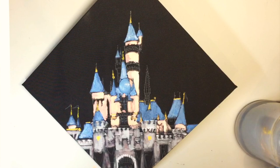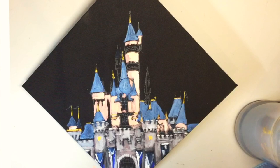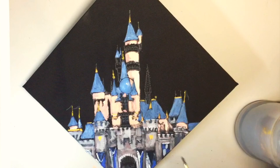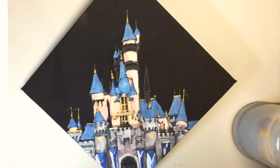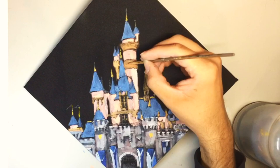With a smaller brush and different colors I start to add more and more details, such as the flags at the bottom and the window frames in the center of the castle. By the way, at the very end of the video I show the cap completely finished with sparkly letters and other sparkly stuff, so stick around if you want to see that.